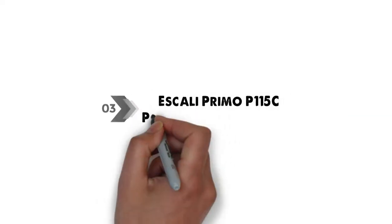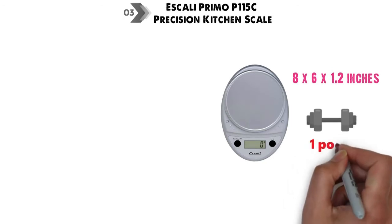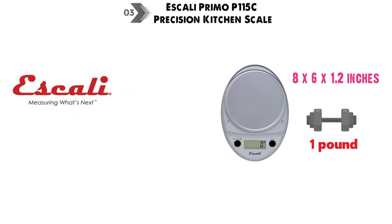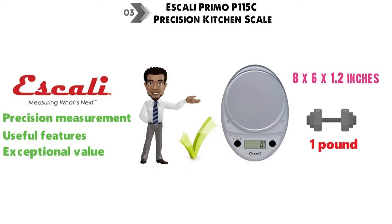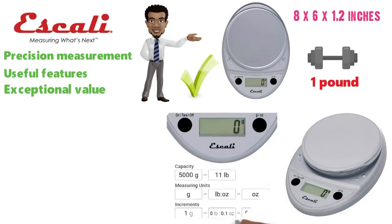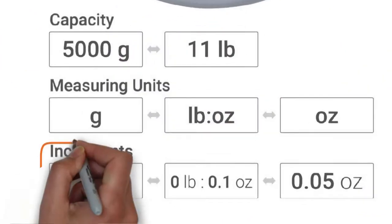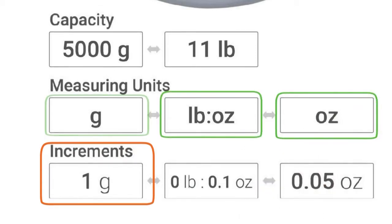At number 3 we have the Escali Primo P115C Precision Kitchen Scale. The dimensions are approximately 8 x 6 x 1.2 inches with a weight of 1 pound. Escali products are widely recognized for precision measurement, useful features, and exceptional value, and this kitchen scale certainly matches up. This is an accurate, easy-to-use scale that has a capacity of 11 pounds or 5 kilograms and provides weight reading in 1-gram increments using the following units: ounces, pounds, and ounces and grams.